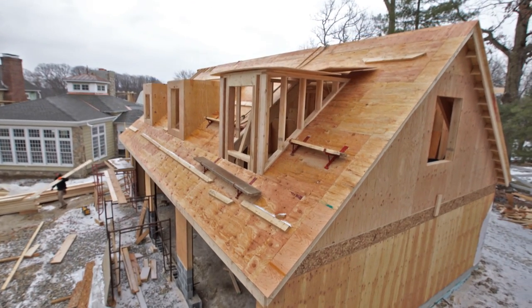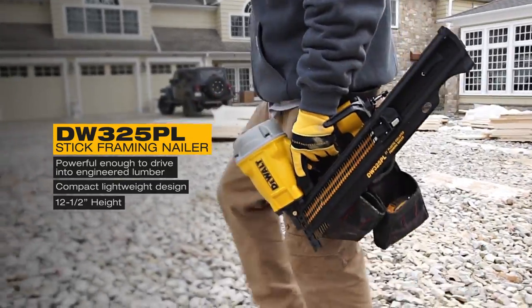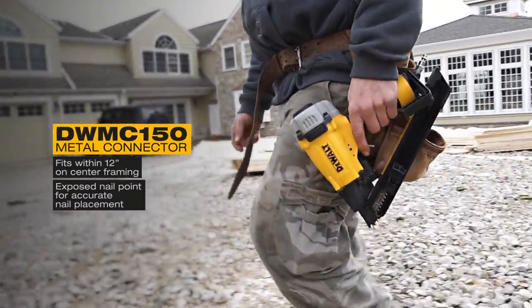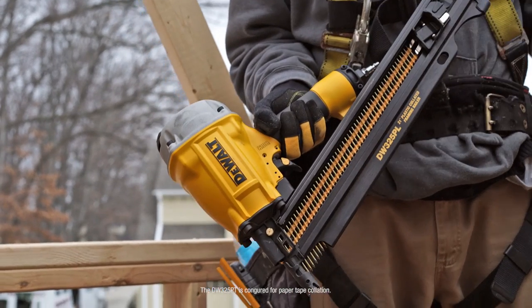DeWalt pneumatic construction nailers and staplers, made for framing professionals, designed to be lighter and better balanced in your hands — with the capacity and performance you demand. All built guaranteed tough, ideal for most framing needs. The stick nailer fires